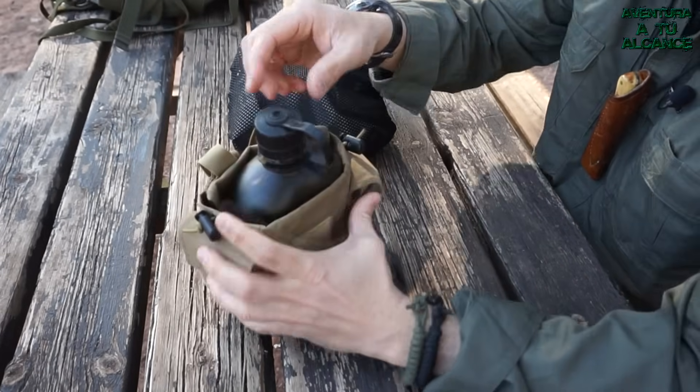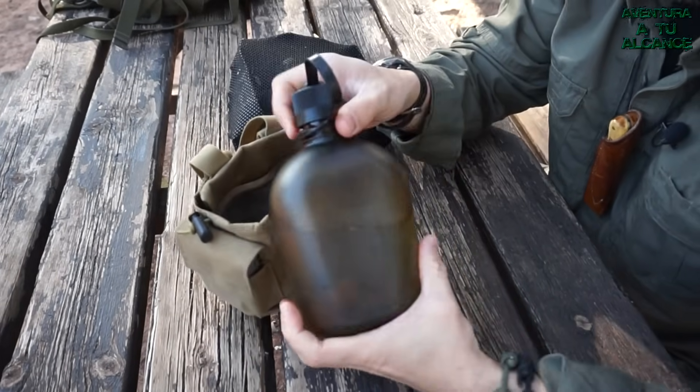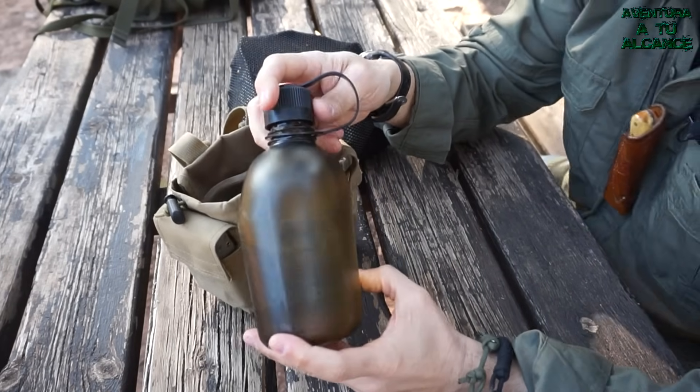Bueno amigos, como ya sabéis, siempre me acompañan mi kit de hidratación y cocina minimalista Bushcraft, y en esta ocasión no puede ser menos.